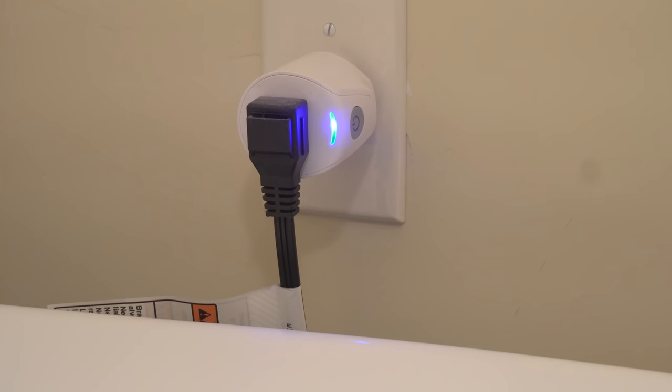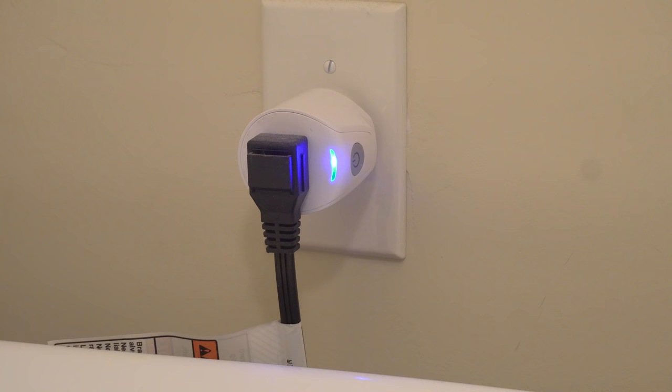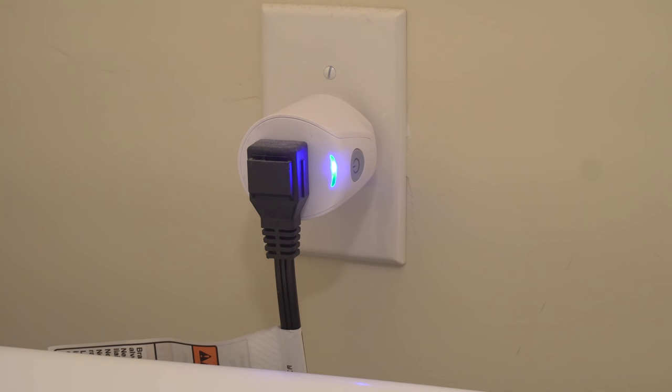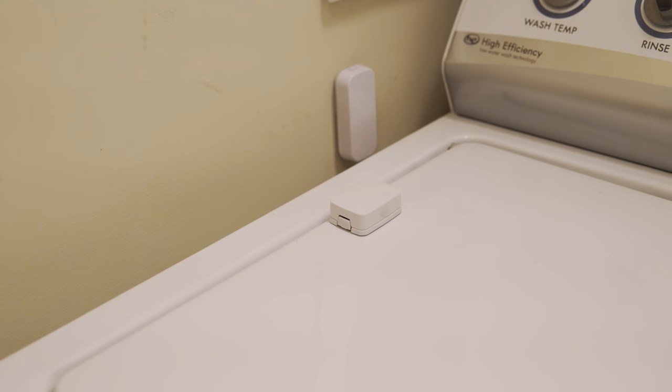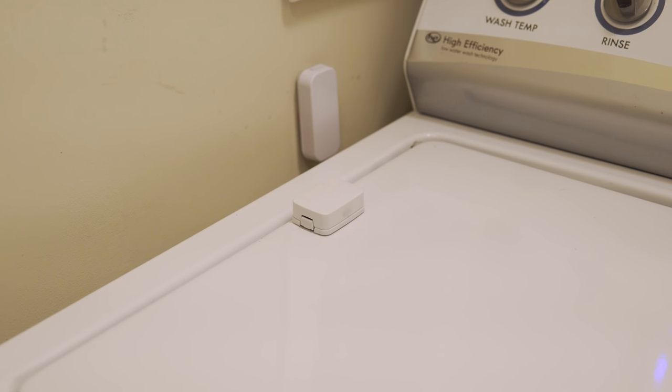My washing machine has a regular 120 volt wall plug, and I'm using the Samsung SmartThings outlet to monitor the power usage, which tells me when the washer cycle starts and stops. I also have a multi-purpose sensor installed on the washer door that I use for reminders to take the clothes out.